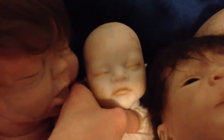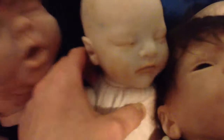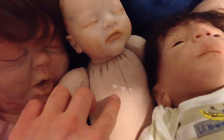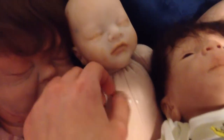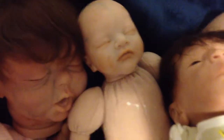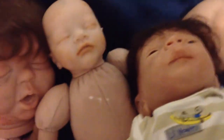Then this is the Caleb sculpt. He's the littlest one — in fact, I couldn't find any clothes for him. That's sealant that I spilled on him by accident, and he's a little pale. So I'm not too proud of him, but I love him anyway.